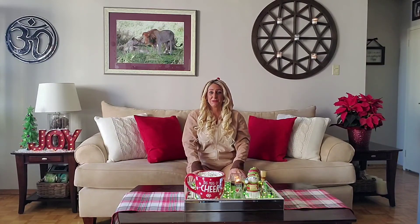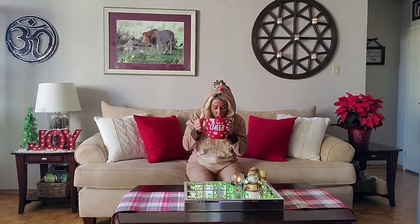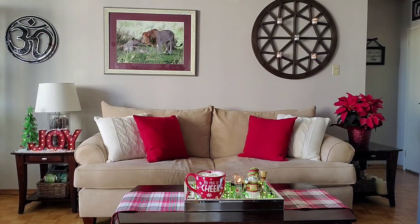Thank you so much for joining me here for my Lazy Sunday Holiday Special. Merry Christmas, happy holidays everyone, and I hope to see you back here soon. Merry Christmas!